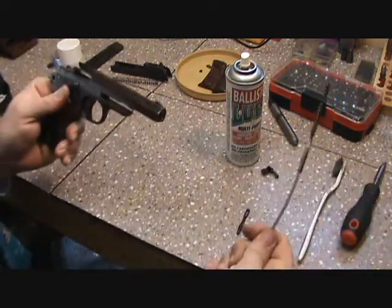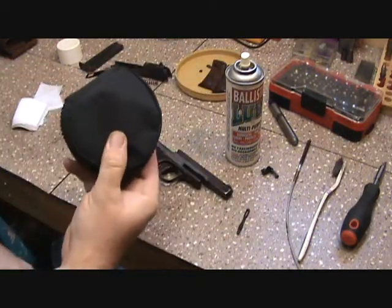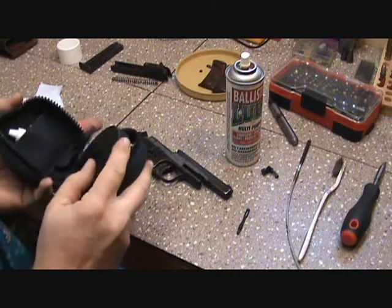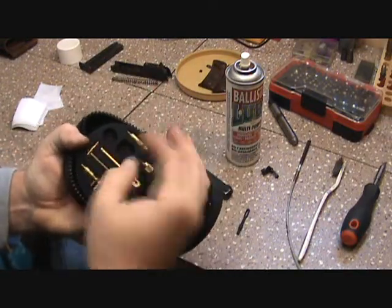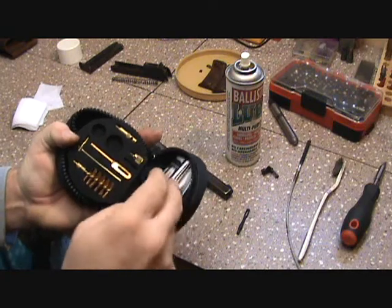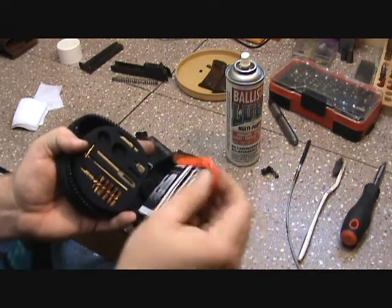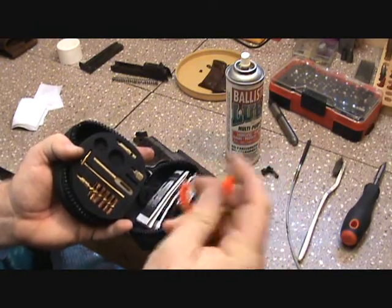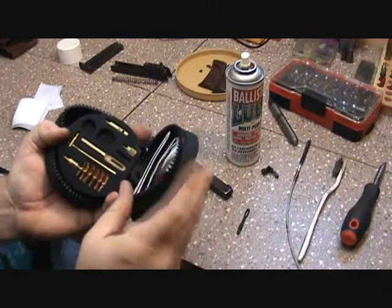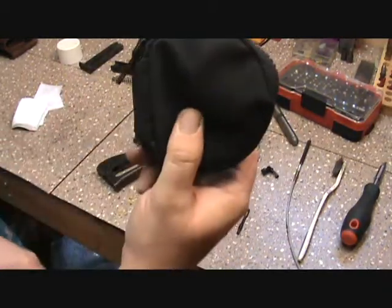I just like to pull it right through. It comes with all kinds of stuff — this is actually a shotgun kit — and it comes with all kinds of brushes. If you want a t-handle to give you a little more grip, there are various different cleaning jags, and even a bore inspector where you put your light on there, a flashlight, and it lights up inside the chamber area.